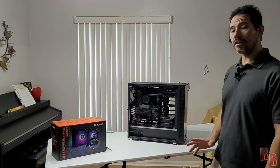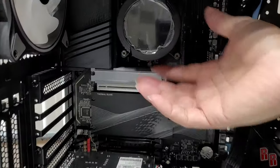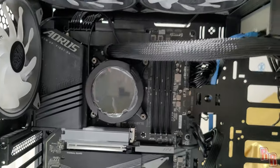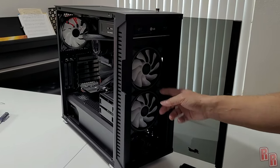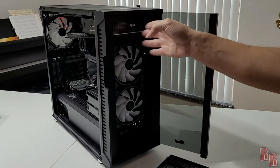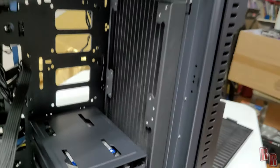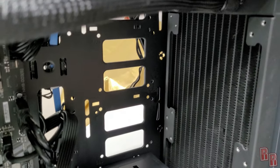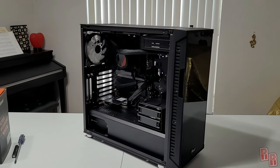The cooler is now mounted on the CPU — not pasted yet, just positioned to see where everything will sit and to start routing the cables. The radiator is mounted in the front of the case. Since there's a metal bracket in between, the screws had to hold the fan up and go straight into the radiator, which was a bit tough but came out really nicely.